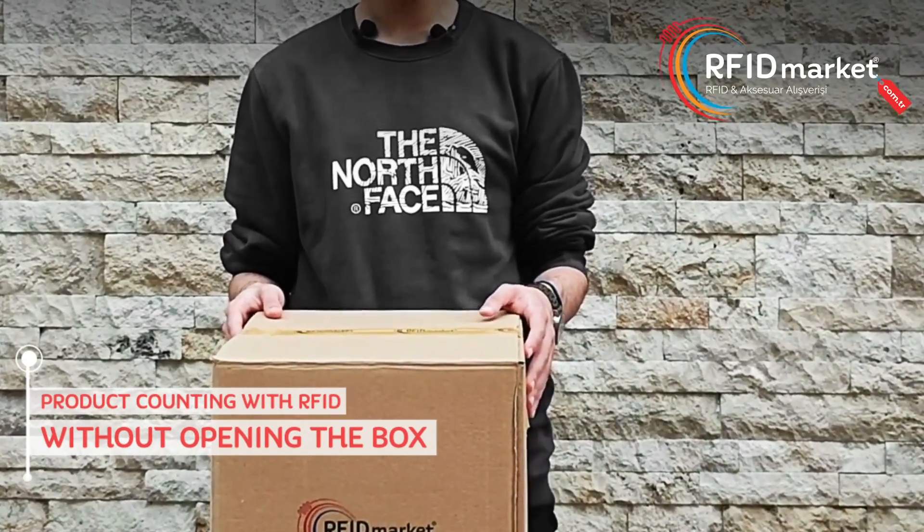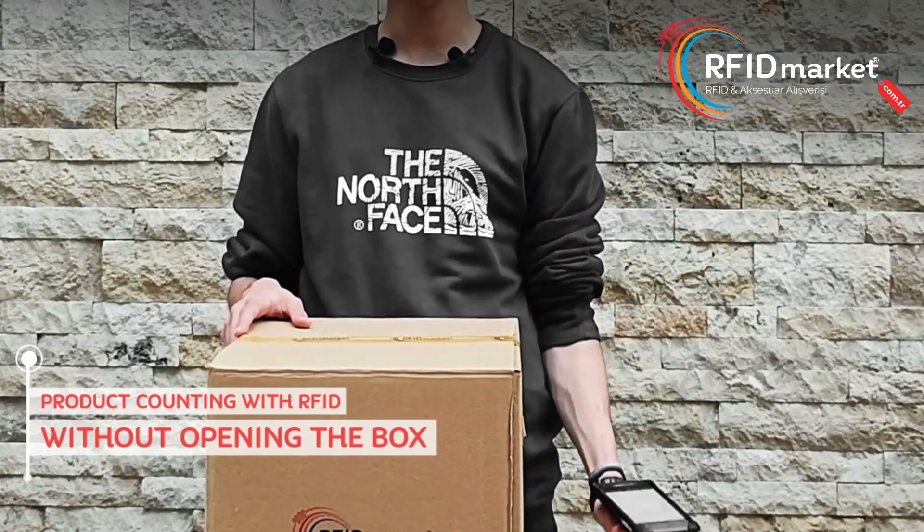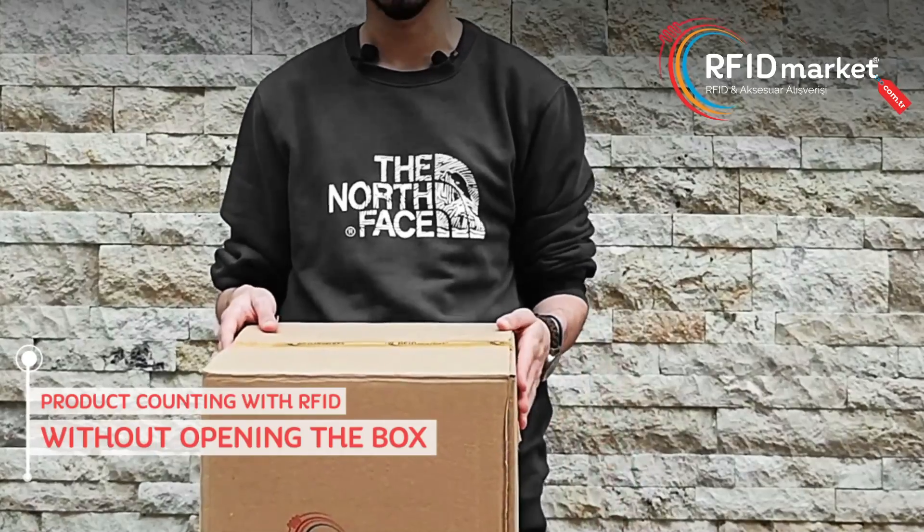Hello everyone from RFID Market. Today we will try to find out how many RFID tagged products are in a closed box with the mobile handheld terminal you see in my hand. Let's take a closer look together.